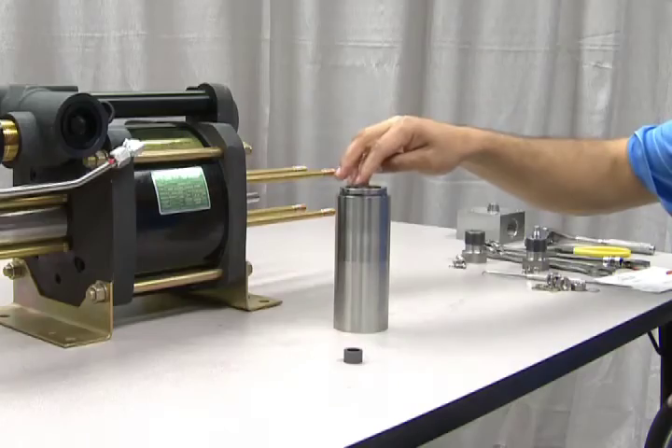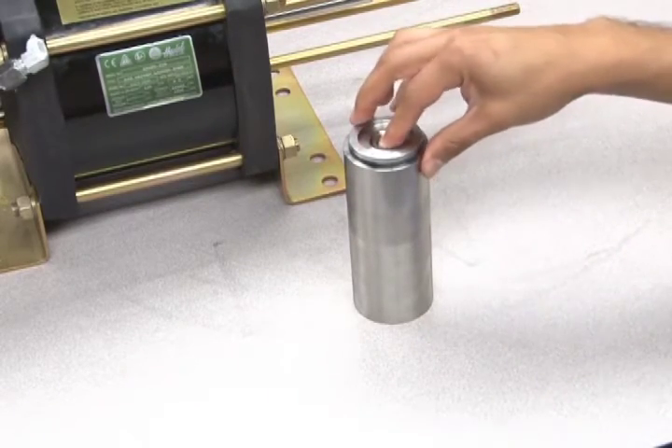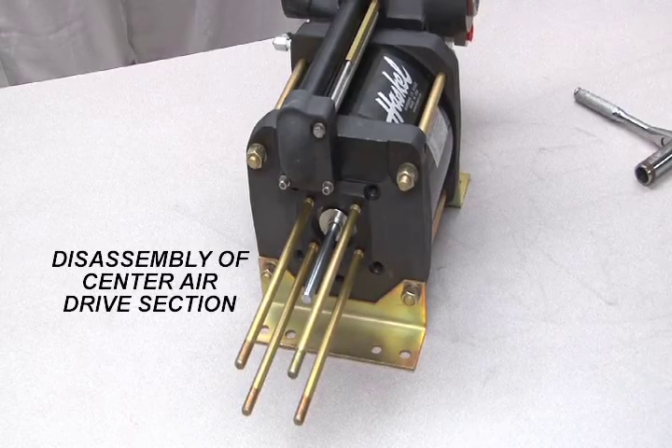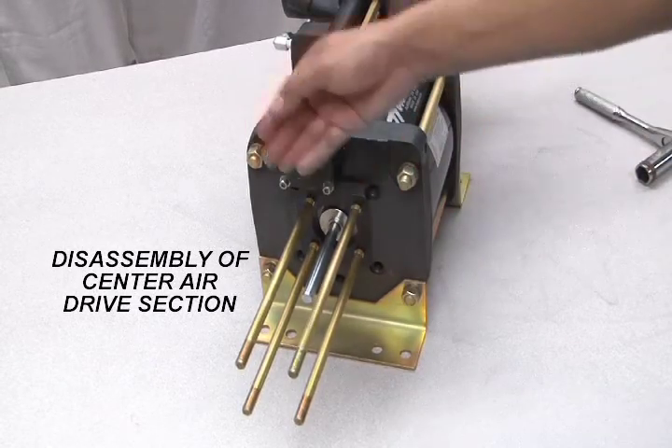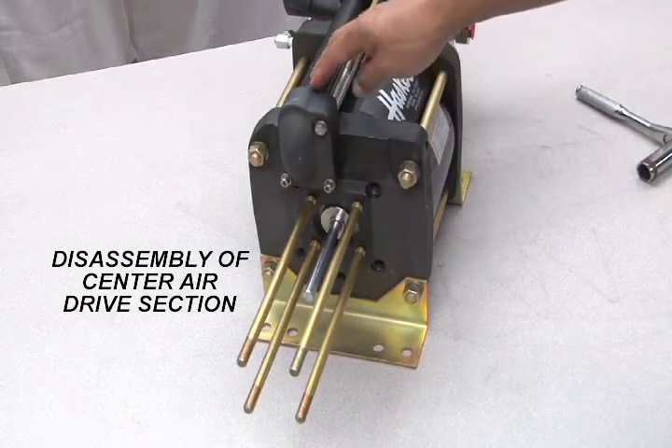Now add the other bearing and the top wear ring. To disassemble the center air drive section, start by loosening the four air barrel tie rods and the flow tube and pilot tube connection bolts located here.